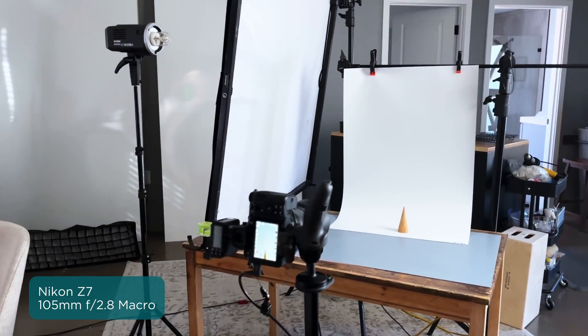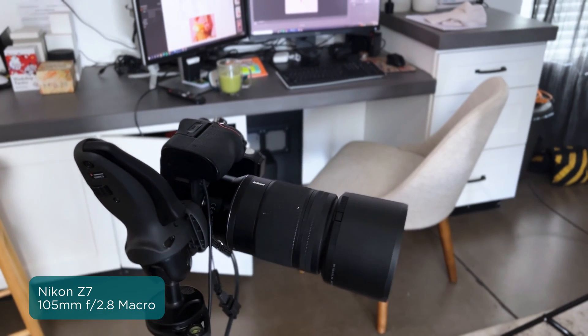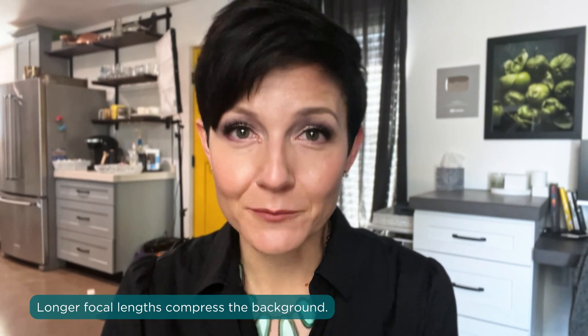So before we jump into the edit, just to walk you through the behind the scenes and my thought process: I'm shooting with the Nikon Z7 and working with a 105 millimeter f2.8 macro lens. In this situation I'm not taking advantage of the macro capabilities, but for head-on shots I really love using that longer focal length because of the way it compresses the background and really brings the subject forward.